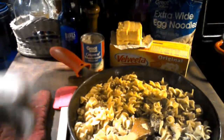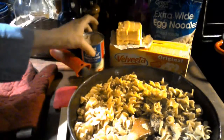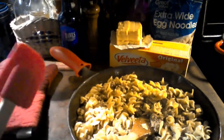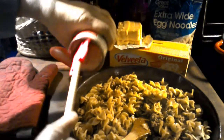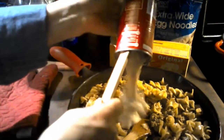I suggest putting the cover on — it does help. It doesn't allow all the water to evaporate into the air. So put the cover on. And then we're going to add the one can of cream of mushroom soup.